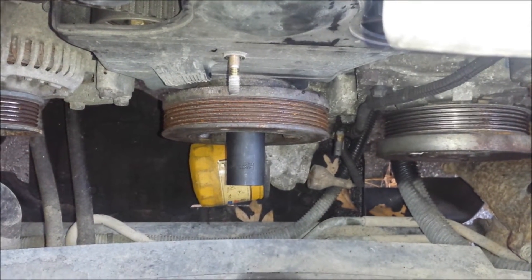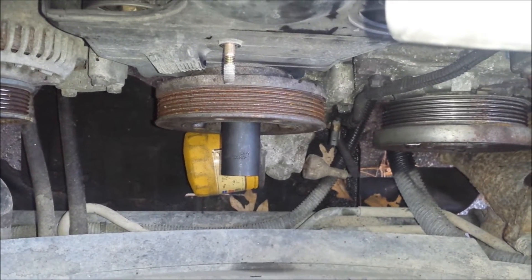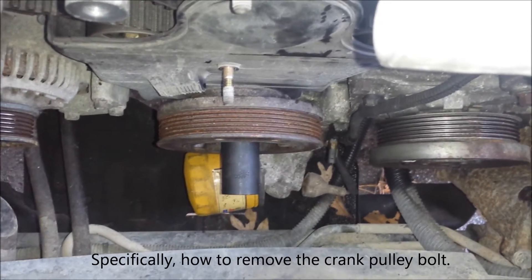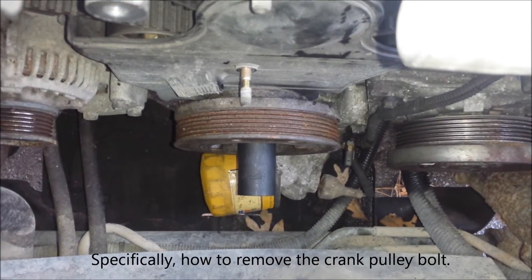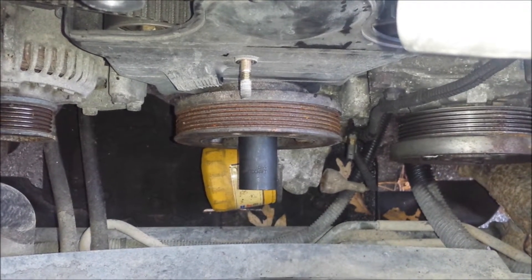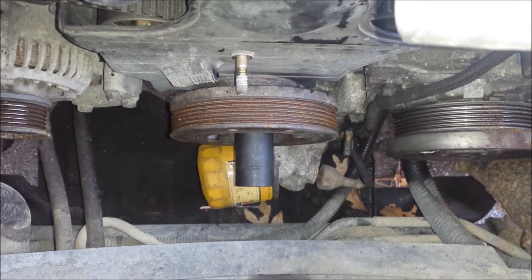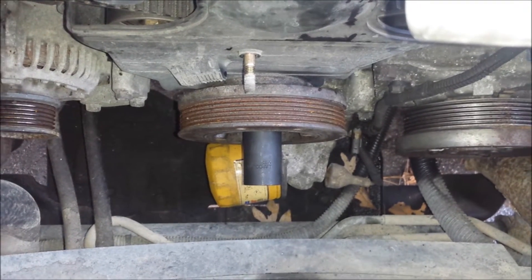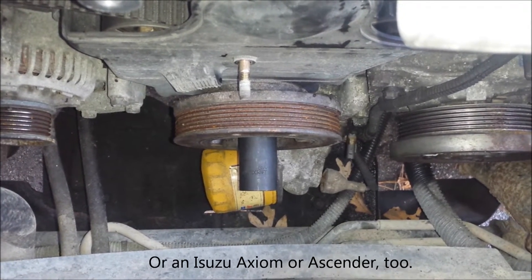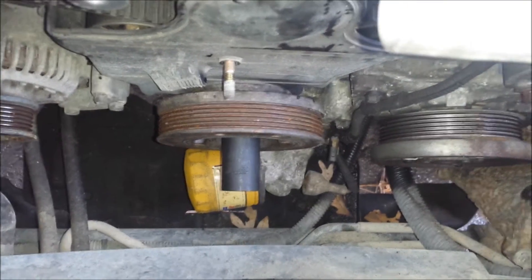Hi everyone. In this video I'm going to show how to make a tool to remove the crank pulley on my 2002 Isuzu Trooper, but this video should be applicable for any of the Isuzu 3.2 or 3.5 liter engines. So if you've got a Rodeo, an Amigo, a Trooper, a Honda Passport, or Acura SLX, this video should be helpful to you. Let's go ahead and get started.